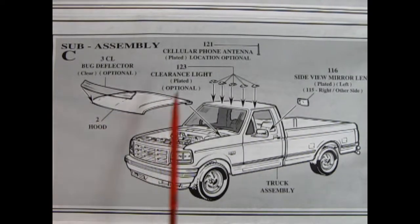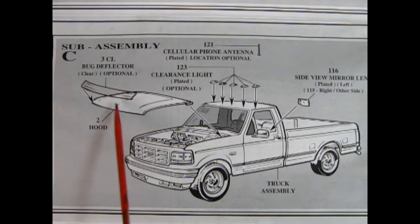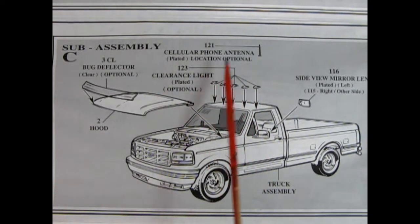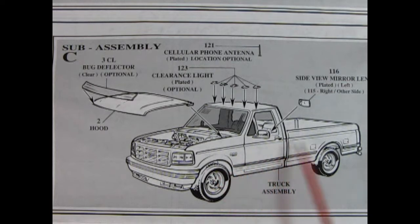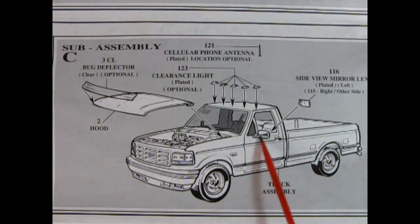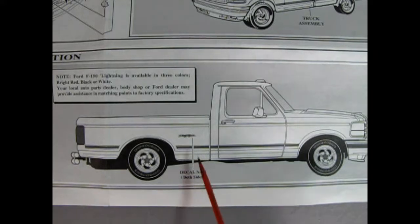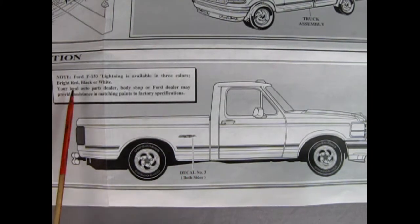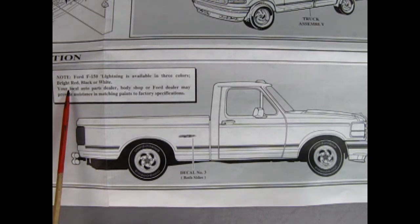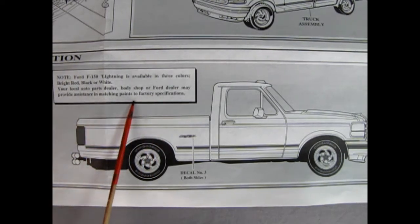In sub-assembly C, we have some optional components which will dress up your little F-150 really nicely. There's a bug deflector which goes onto the hood, and then we've got five clearance lights. There's the cellular phone antenna which will glue somewhere on here — location optional. Then we've got these side view mirror lenses which go into our side mirrors. Finally, we get our decal application — there's really only just one, a lightning decal goes here. Ford F-150 Lightning is available in three colors: bright red, black, or white. Your local auto parts dealer, body shop, or Ford dealer may provide assistance in matching paints to factory specifications.